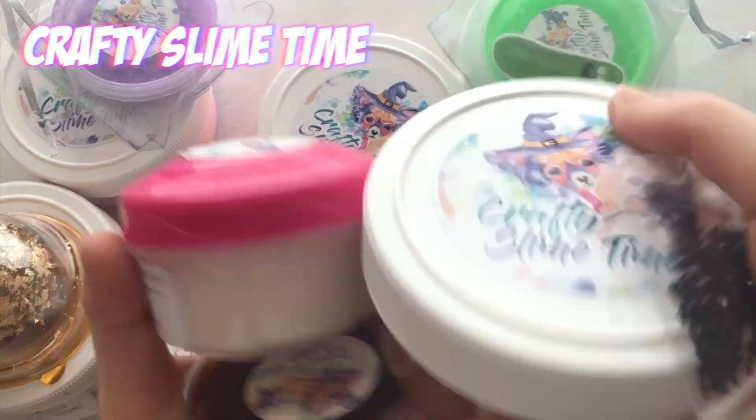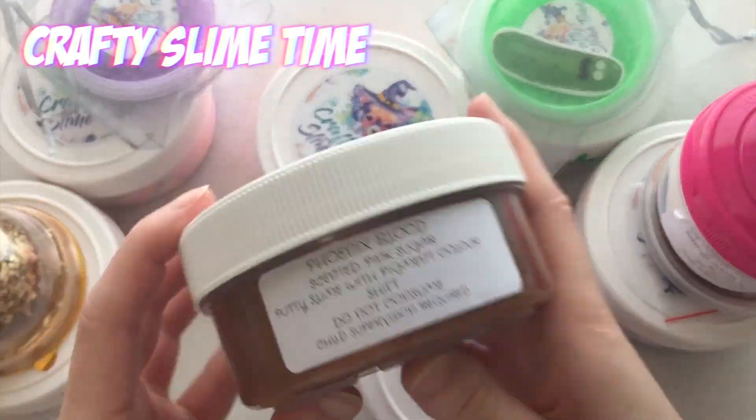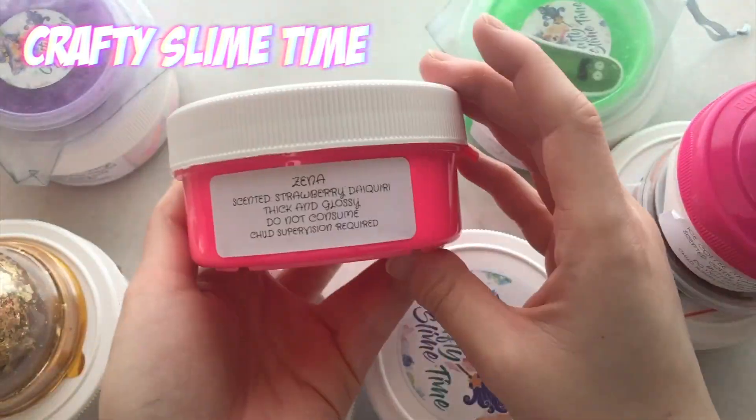Next up we have Crafty Slime Time and she is from Australia as well. She actually sent me nine slimes but I'm only able to show you guys six so let's go ahead and get started.